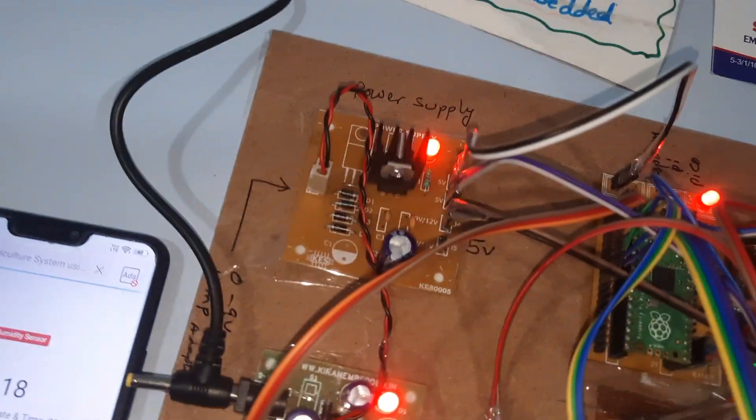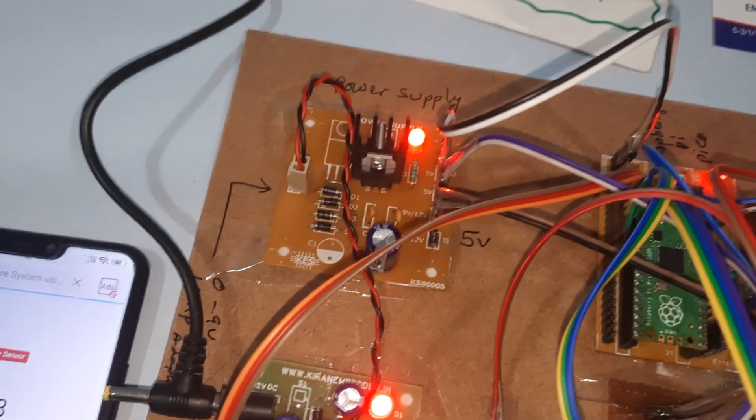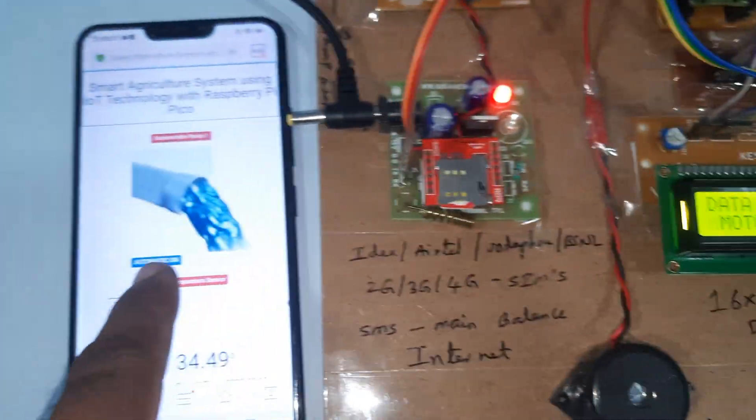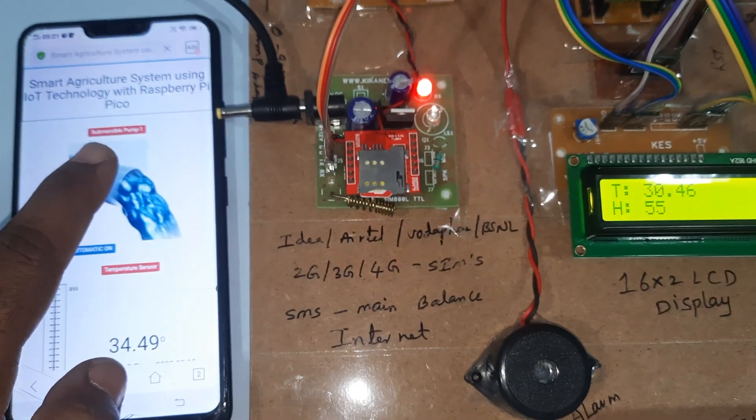Now we are providing humidity input. Data received — motor is on, and here also motor is on. You can also manually turn off the motor.